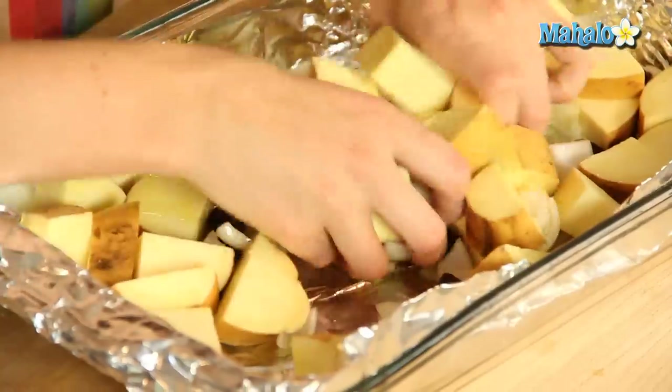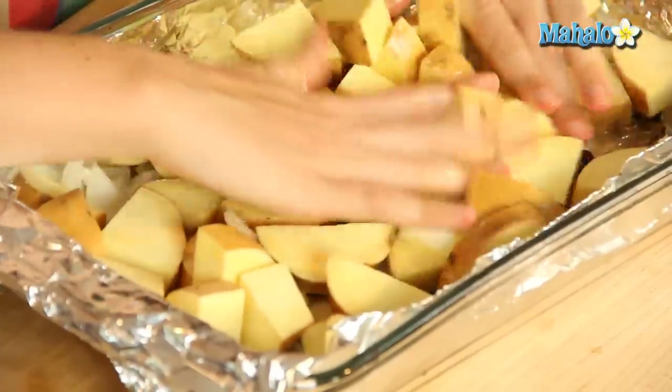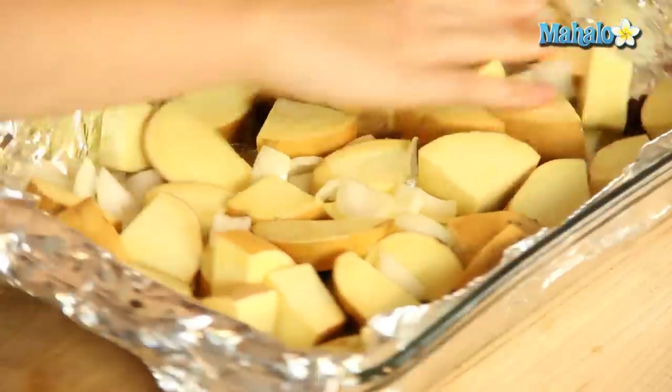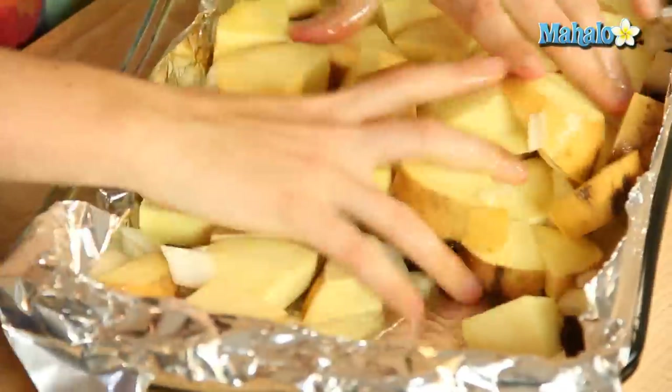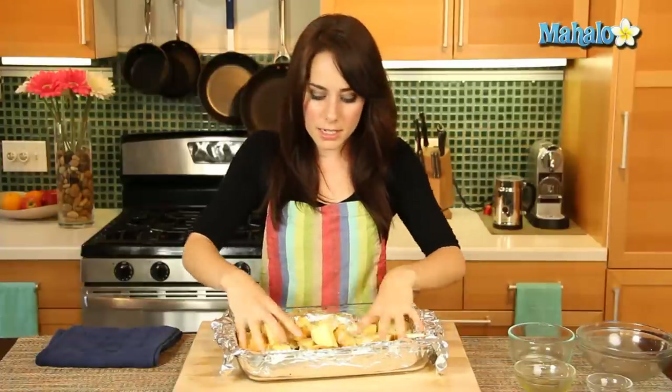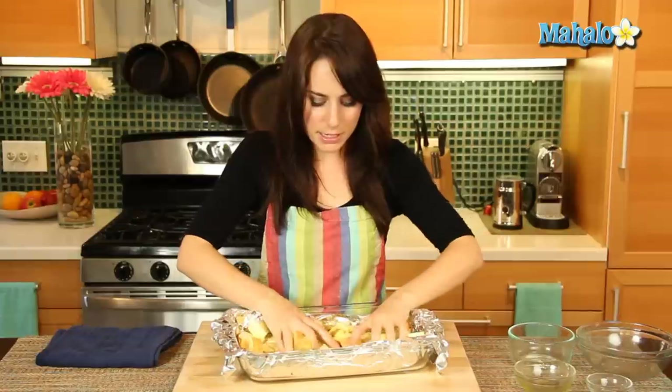So we're just going to mix it all up together. Just make sure all the olive oil is coating all the little pieces of the sweet potato, and the onions, and the raisins. Because we're not going to be covering this, it's just going to be roasting out in the open. We want to make sure that all of our pieces are nice and covered with olive oil so they don't dry out.